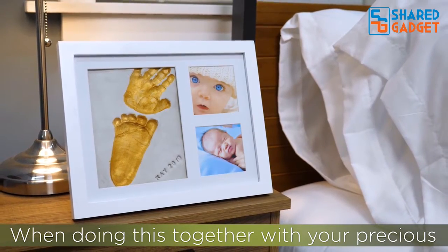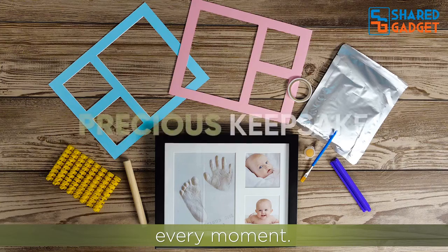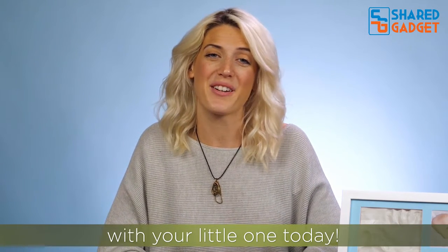When doing this together with your precious little one, do be patient and enjoy every moment. This will be a precious keepsake in years to come. Enjoy the tiny moments while they last — create wonderful moments together with your little one today.